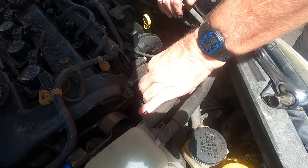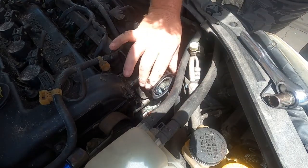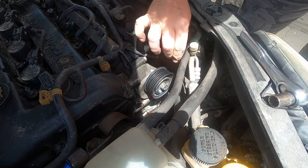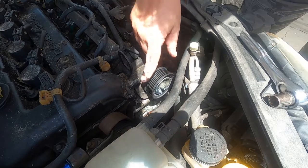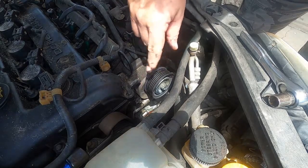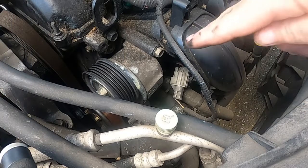That's got some play in it, that's not supposed to have that. Hear that clicking? I think that might be it — I'm gonna go ahead and replace this.